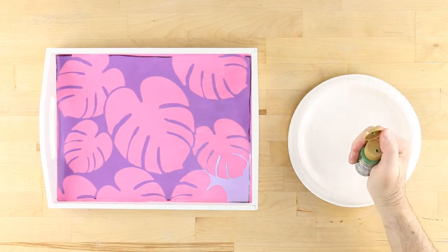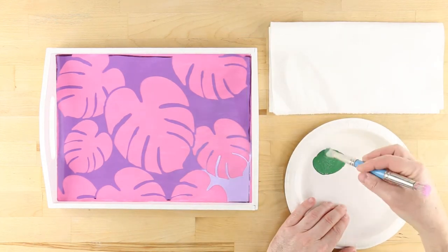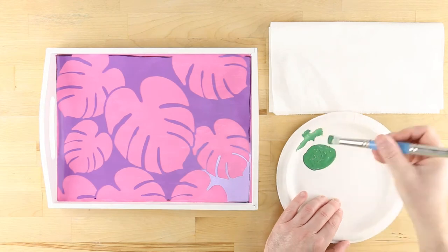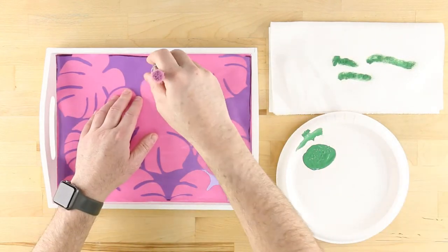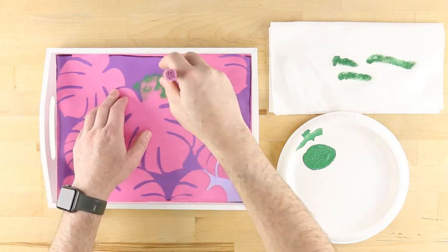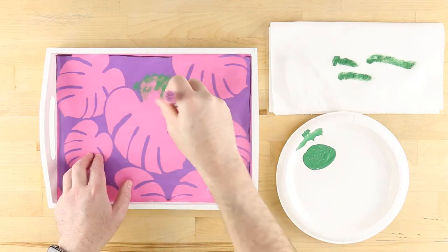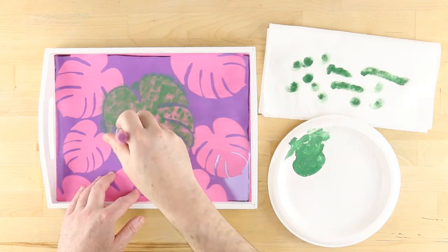Pour out some leaf green and thoroughly soak the bristles of a clean stencil brush. Remove excess paint using the edge of the plate and also by swirling the brush on a stack of paper towels. Too much paint on the bristles will result in paint bleeding underneath the stencil. Apply the color with numerous light coats using the same swirling motion.